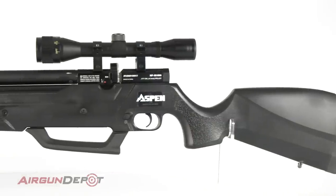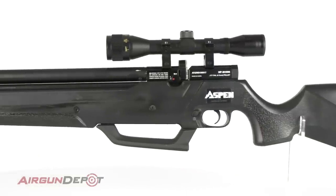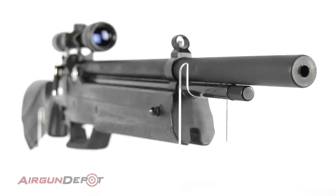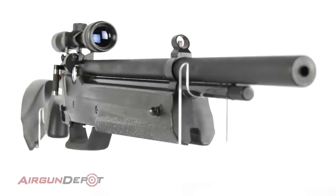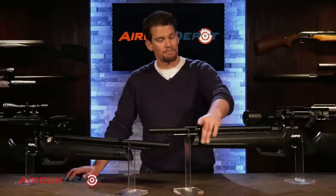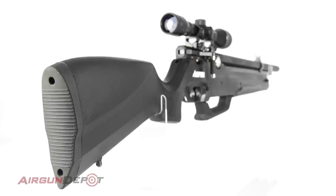Let's go over the features. It's 43 and a third inches long. You can see it's got a fully shrouded barrel. It's a pretty powerful PCP, so even with the fully shrouded barrel, it's fairly loud — probably borderline backyard friendly and backyard unfriendly. You've got a plastic stock. For the amount of features and performance you're getting with this gun, you can't expect a thousand-dollar stock. It sounds a little hollow, but it feels sturdy and works just fine.